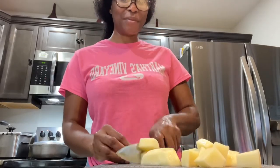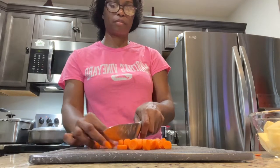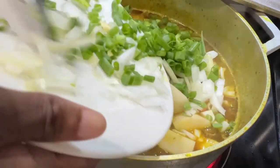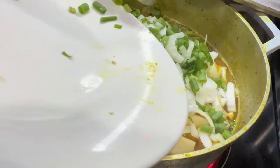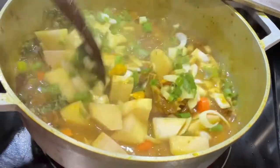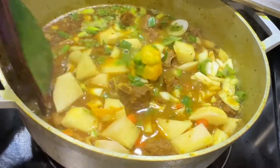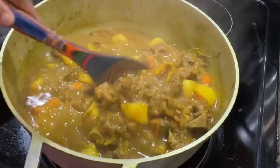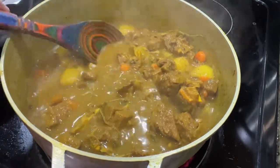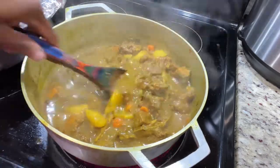Whenever I'm making curry goat or curry chicken, I must have some diced potatoes and carrots in it — not everyone likes it but I do. The potatoes also help give your gravy a little body. After adding hot water every ten-minute interval, my meat is finally tender, and I'm adding potatoes, carrots, more scotch bonnet pepper, scallion, thyme, and onion. We're going to allow this to cook down until it has a semi-thick gravy — some people like it runny, but I like it semi-thick.